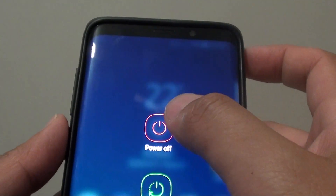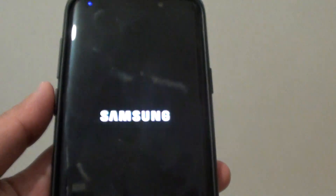So another way to go to safe mode is to power off your phone. Wait for the phone to turn off. Now it is turned off, so press and hold the power button.